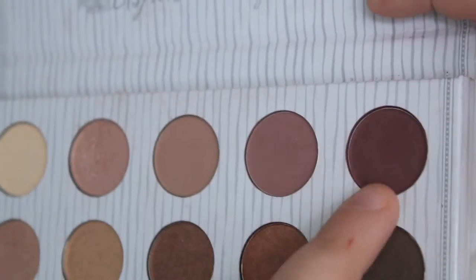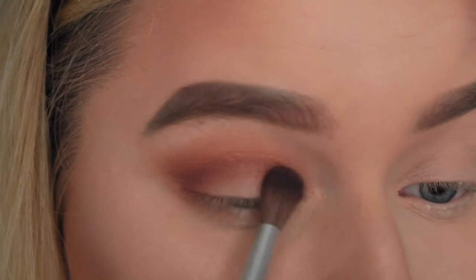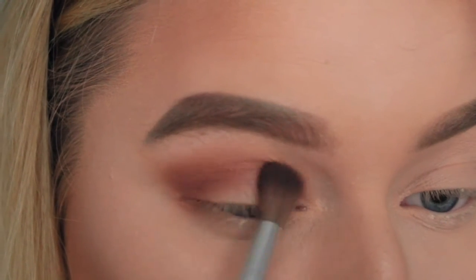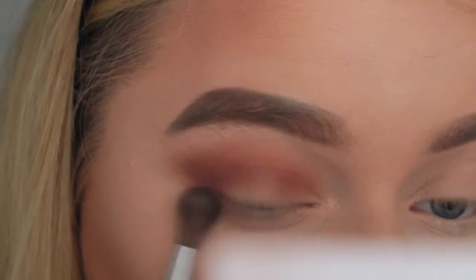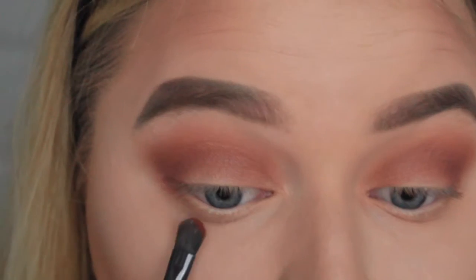I'm then using the BH Cosmetics Kali Bible palette, taking the darkest red wine shade and blending this only on the outer corner but also blending it upwards. I've left quite the middle part of my eye plain and whitish, because I like the look — it looks sort of like a cut crease but really subtle and natural, and I love this for an everyday look.